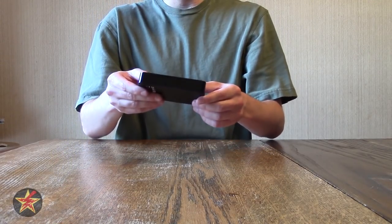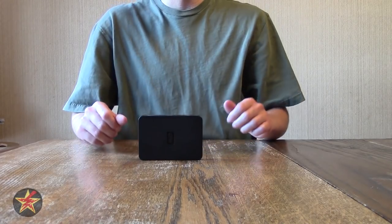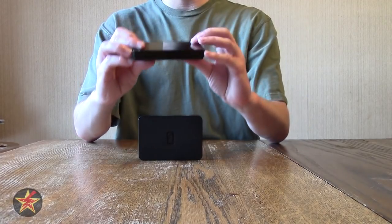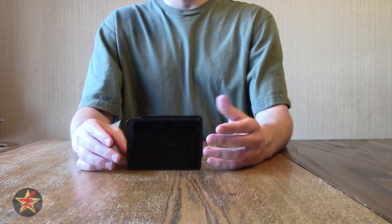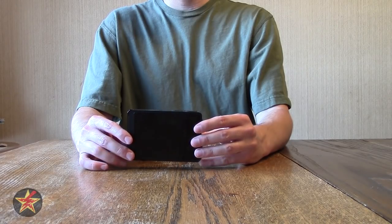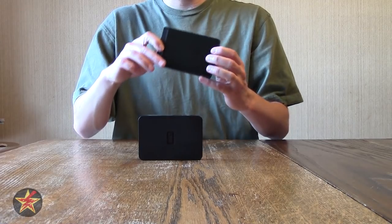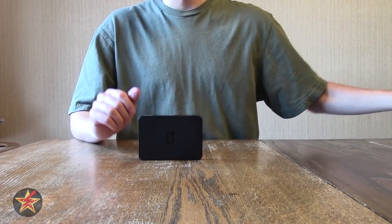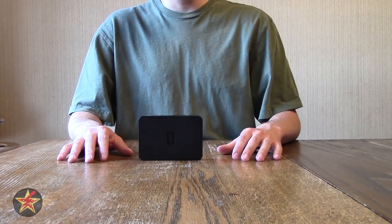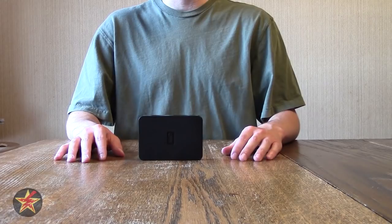One of the reasons I went with this particular device is because it is a USB 3.0 device. I could have gotten more storage if I went with a Buffalo external hard drive — I have a terabyte Buffalo which I use for work — but it's only USB 2.0. The USB 3.0 on the Western Digital has faster transfer rates, which is a plus especially when dealing with large files like videos and raw photos.